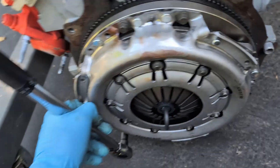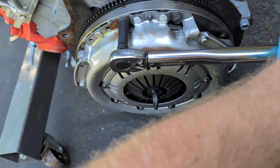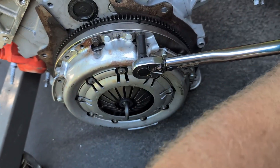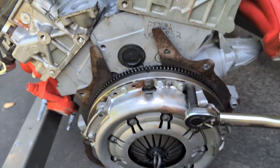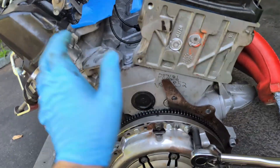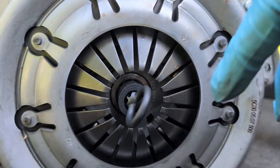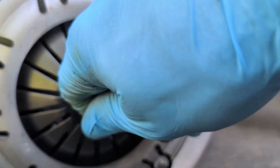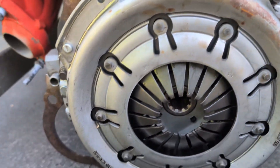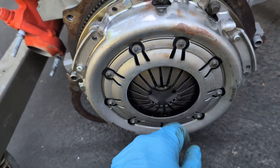Now go around at 26 foot-pounds. I'm holding the flywheel with one hand and torquing with the other. Once you've gone around and double-checked that all bolts are at 26 foot-pounds, you're ready to drop the engine back in the car or put the transmission in. Make sure it's centered using the alignment tool, then pull it out. She's centered — it's not every day that everything works out perfectly, but when it does, I'll have a Sam Adams.